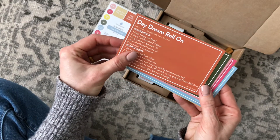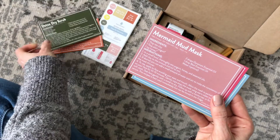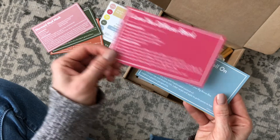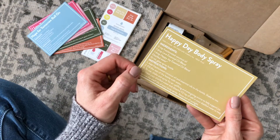Here we have our recipes for February. We have Daydream Roll On, Detox Dry Scrub, Mermaid Mud Mask — that sounds fun — I Love Lava U Diffuser Blend, Hope for Tomorrow Roll On, and Happy Day Body Spray.